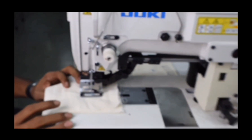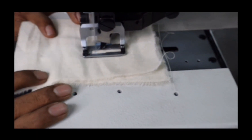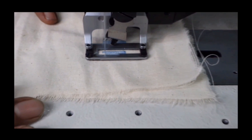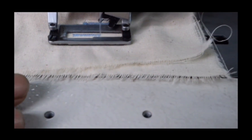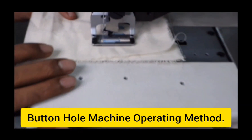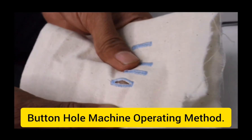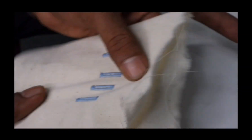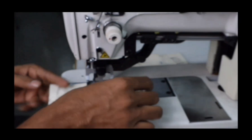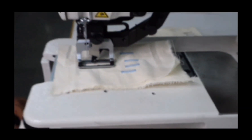Now we are showing the stitches of the buttonhole machine. This is how we get good stitches after adjusting the machine using the standard adjustment procedure. In case of any slight requirement of further adjustments, we can do it by the tension post or some other extra adjustments.